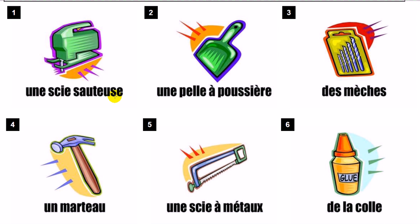Une scie sauteuse. Une pelle à poussière. Des mèches.